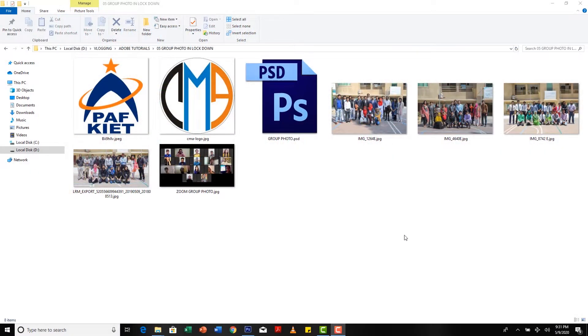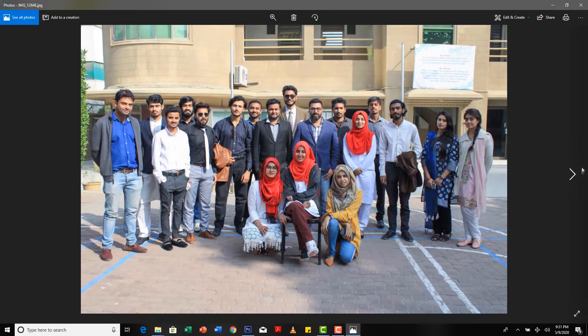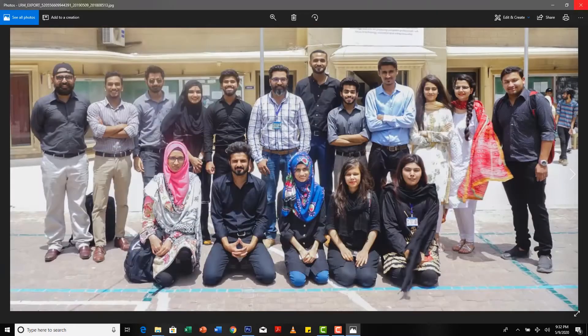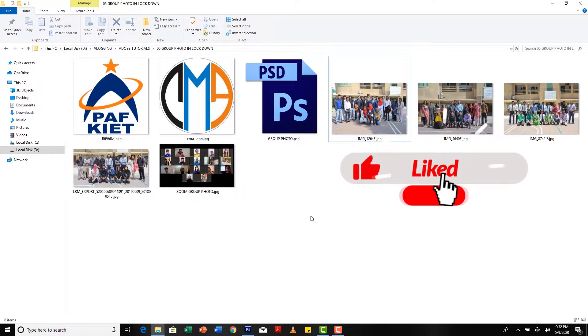I teach advertising at College of Media Arts PFK. It's been five years, and by the end of the semester I take a group photo with my students — like this one, and this one. So this is lockdown right now, and half of the semester we did online.